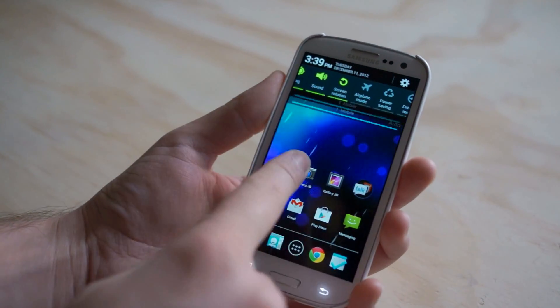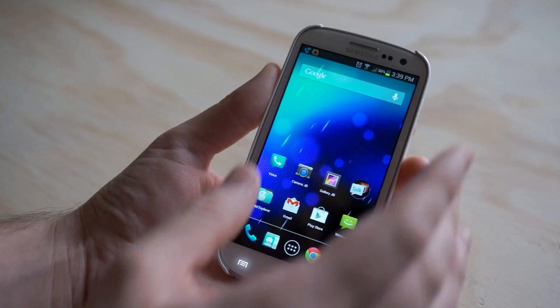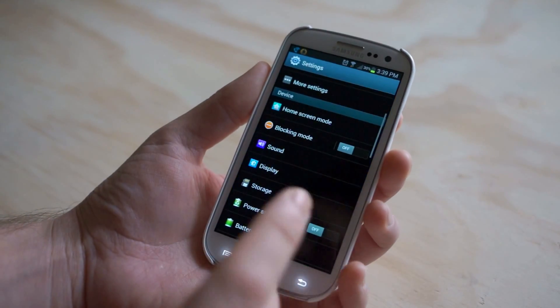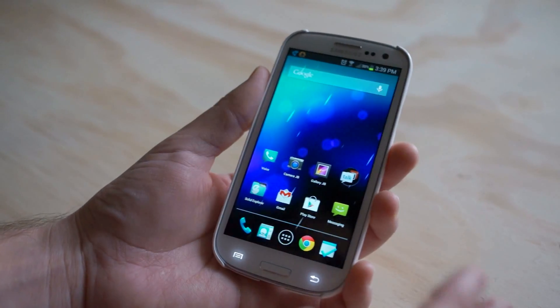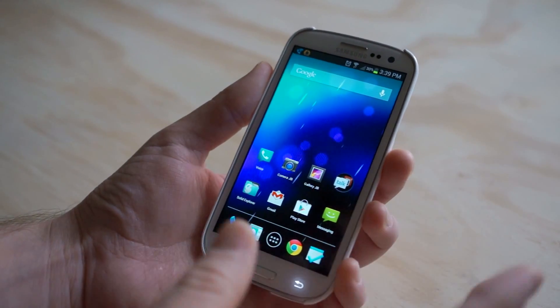One more thing — one thing you can't really change the look of is the notification bar area or the settings. Just get that out of your head right now. To change any of that, you're going to need to flash a custom ROM or root your device.